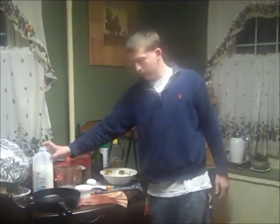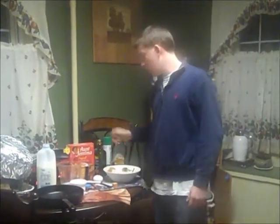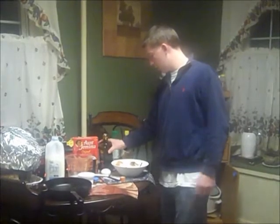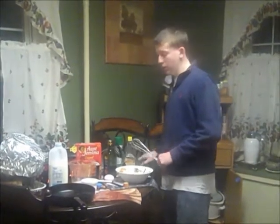The few things that you're going to need today are some milk, an egg, a teaspoon, a few measuring cups, Aunt Jemima's pancake mix, some cooking oil, a mixing bowl, a stirrer, and a spatula and a frying pan.